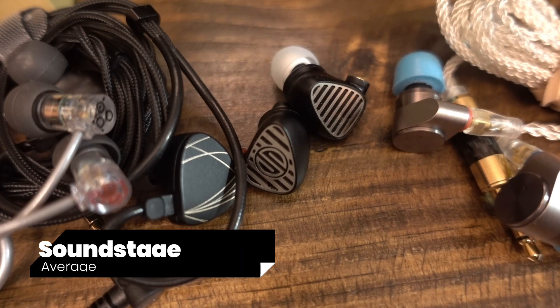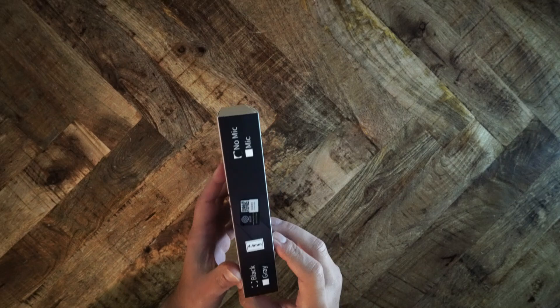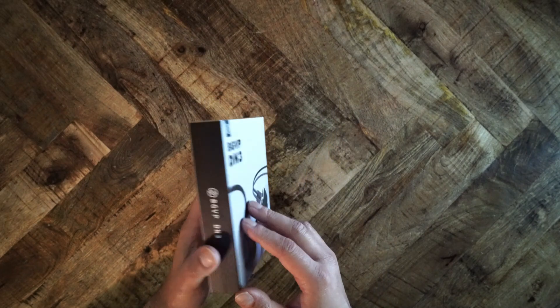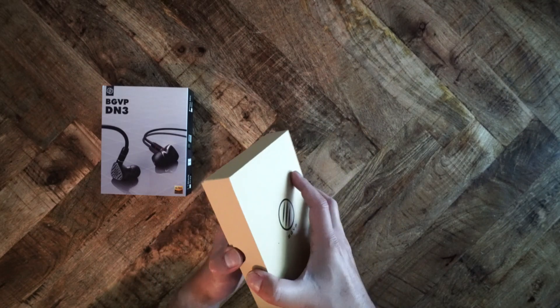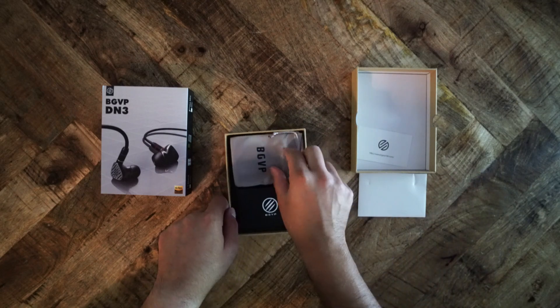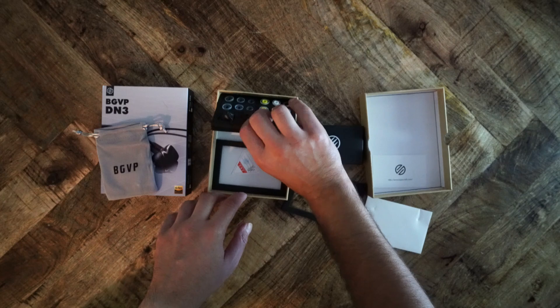Soundstage will differ depending on eartips and insertion depth, and the original recording will have a major impact. The silicone eartips provide wider soundstage than the foam eartips, and the DN3 does not provide a particularly wide soundstage overall — it is, as with detail retrieval, about average. For comparison: the Tin HiFi T2 and Heidis MS2 have above-average soundstage; the Blönd BL-03 and 05S are average or slightly below; the Starfield, Aria, and Quarks are average. Using foam eartips on the DN3 gives similar soundstage to the BL-03; silicone eartips give a result similar to the Aria and Quarks.